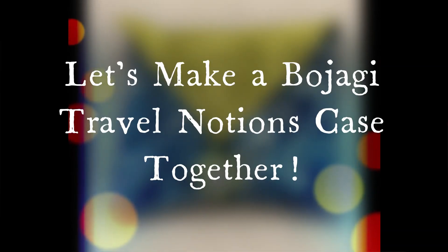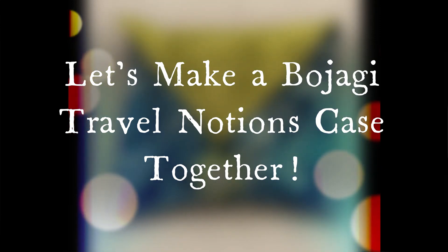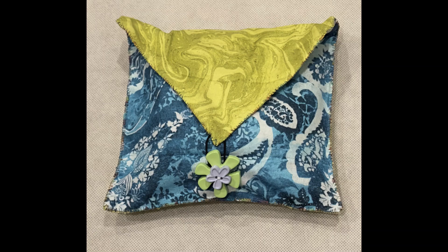Hey fellow Bojagi artists, this is Sarah with a new design that I thought you would all enjoy as a project that will support your new Bojagi habit. Everybody needs a travel notions case that will hold all the essentials you will need to Bojagi with anywhere and everywhere.